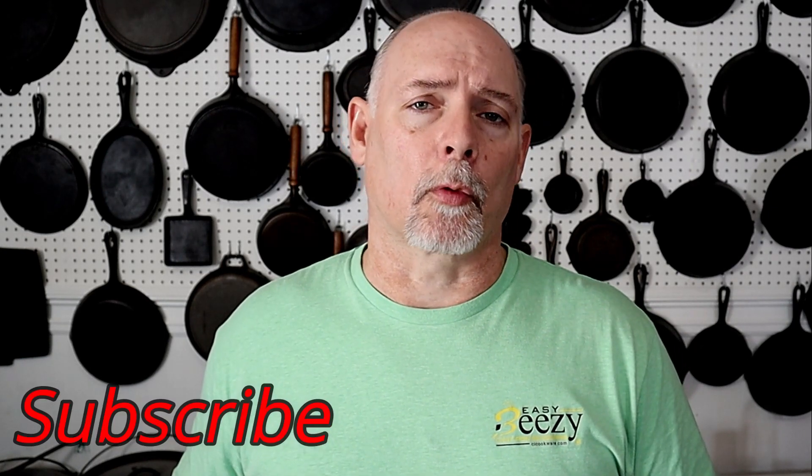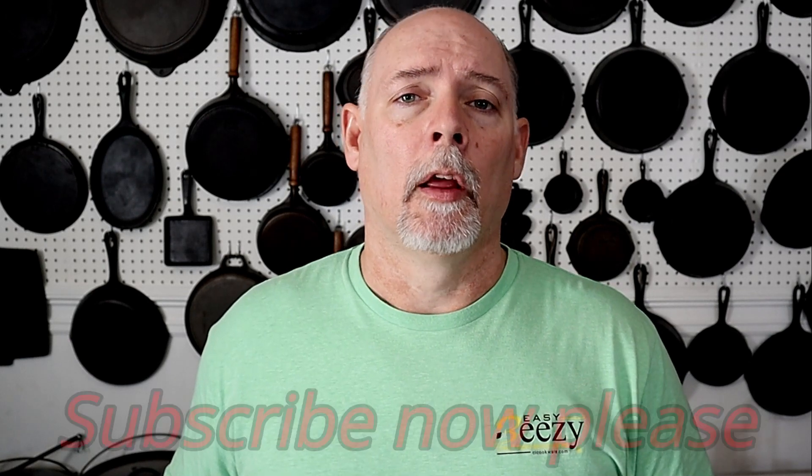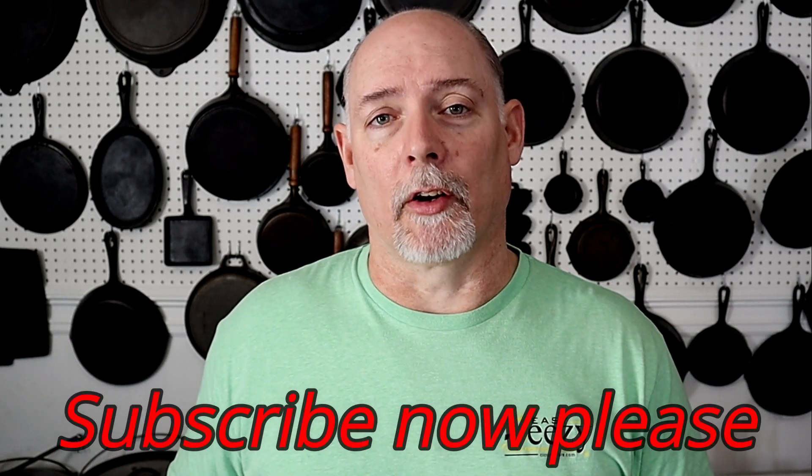I hope that takes care of your question and I hope you've enjoyed this video. If you have, please don't forget to subscribe, hit the notification bell, and I promise to keep more of them coming. Thank you again for watching Cast Iron Cookware.